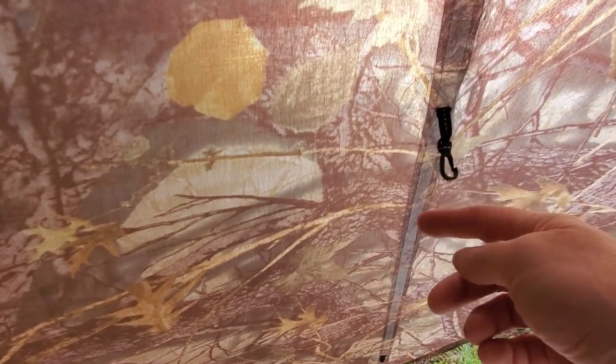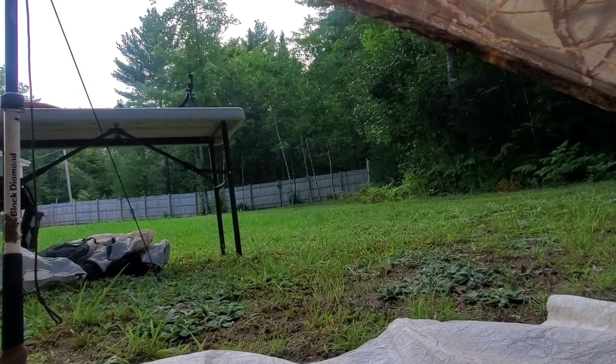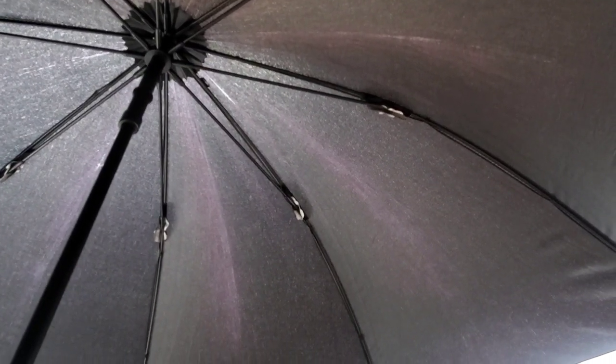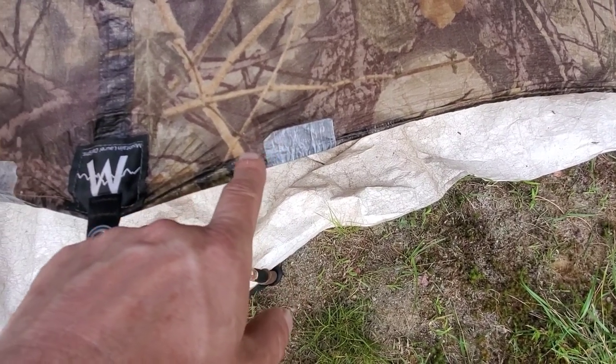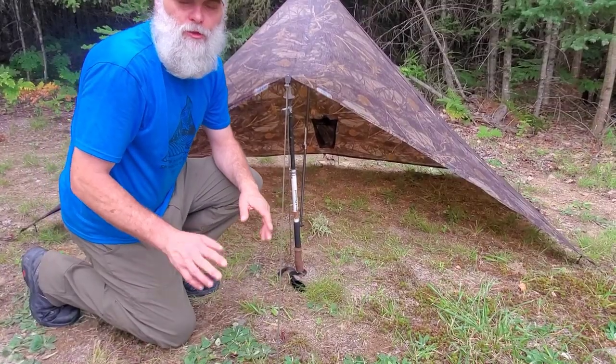Looking from the inside you can see you get some hooks — those are for your innernet. There's also a little pouch I added that doesn't come with it, where I put my headlamp. If you wanted a little extra privacy, I did carry an umbrella — just open it up and put it in the opening if the wind's coming in a little strong or you want some extra privacy. There's also some DCF tape on both sides that I added — that's something I did, not the fault of the material or Mountain Laurel Designs.